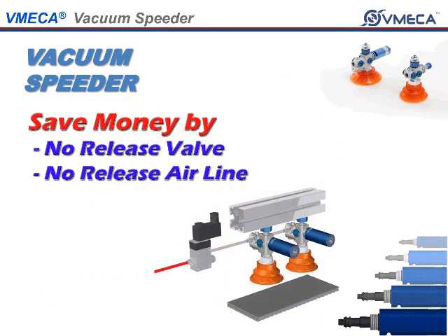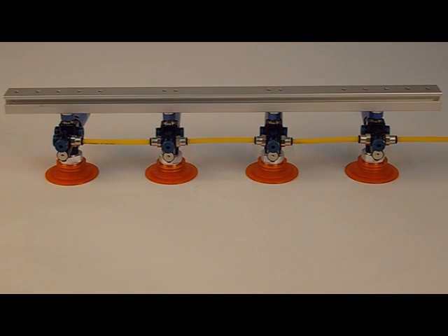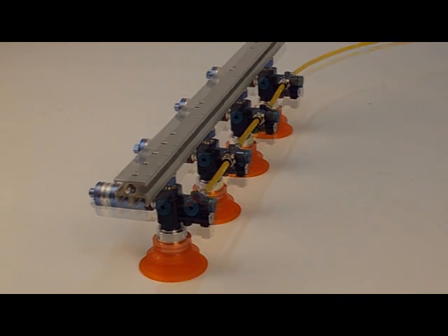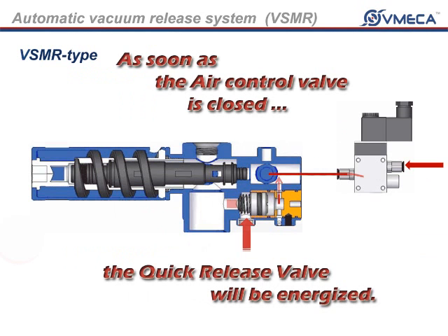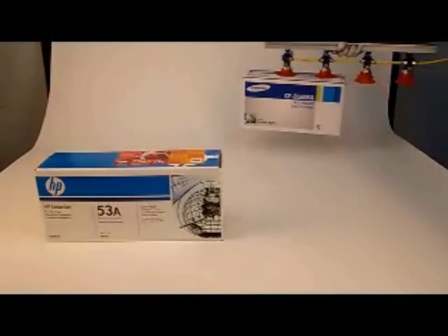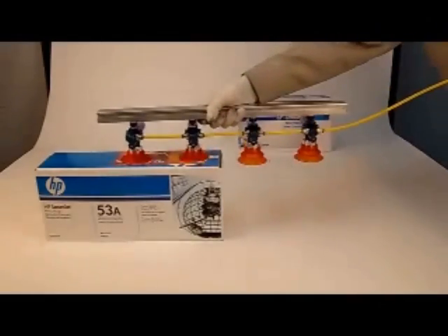In addition, you save money by eliminating residual expense on purchasing vacuum release valves and vacuum release lines. As you can see, the VSMR quick release valve will shut out all the incoming air as vacuum is being drawn. When you want to release your product, the quick release valve will allow the atmospheric pressure to draw in. Due to the uniquely designed VSMR, it allows you to hold vacuum in the other units even though you lose vacuum in one.